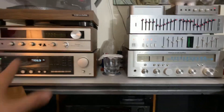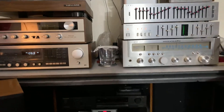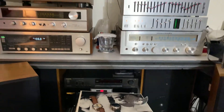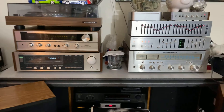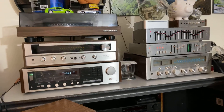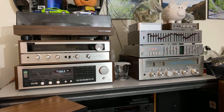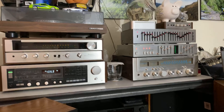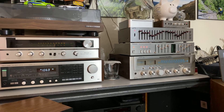These are vintage, hard to find, and they sound great. Thanks for watching and I'll see you guys in the next video — enjoy your stereos! Peace out.